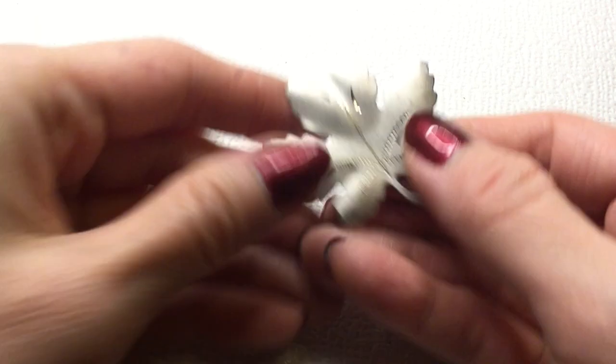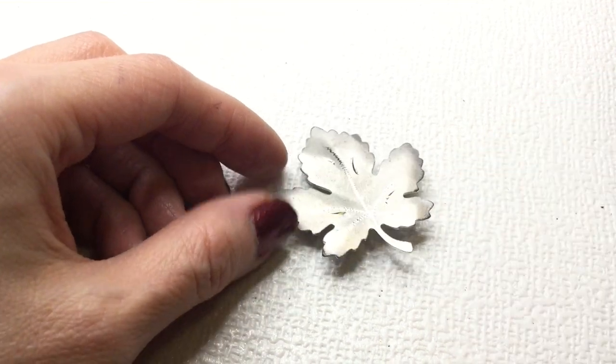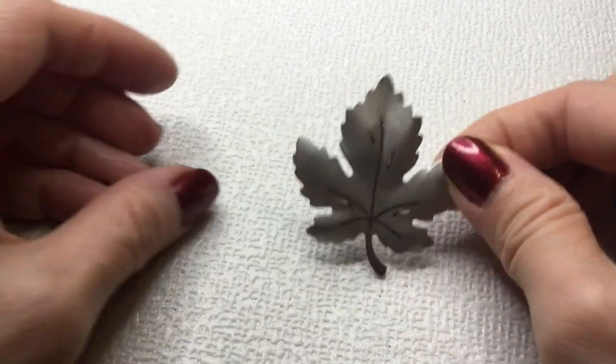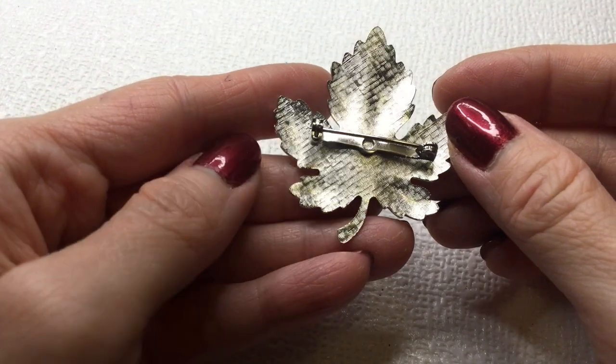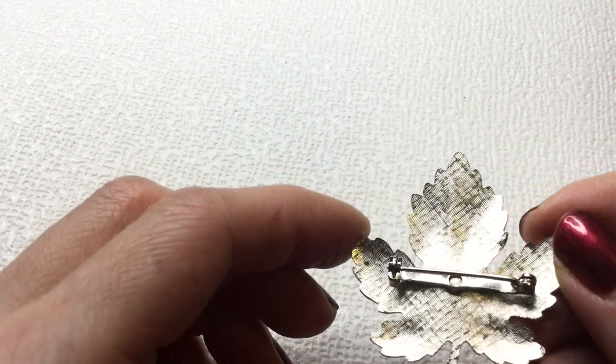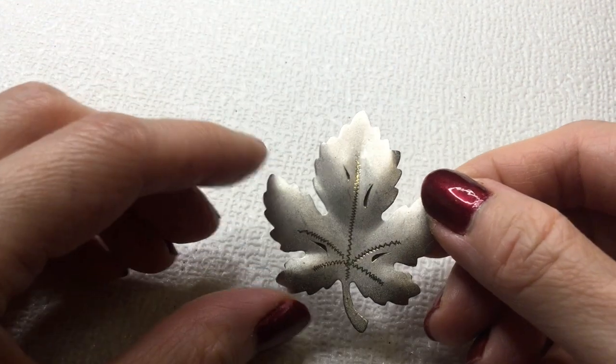We have here another leaf and this one's silver — it looks like the Canadian maple leaf. It's nice. There is a little bit of verdigris on it. If anybody wants this, this will be three dollars.